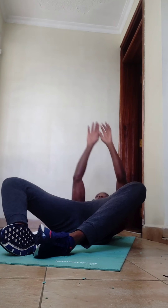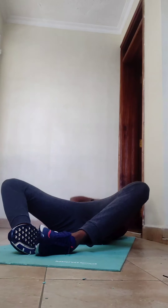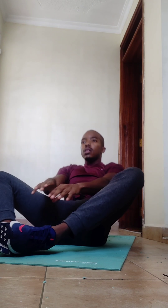Finally for sit-ups, get the soles of your feet touching and facing each other with your knees falling to either side of your body. Take your hands all the way back, pull from the core, get your hands past your toes and touch the ground. Repeat for 29 reps.